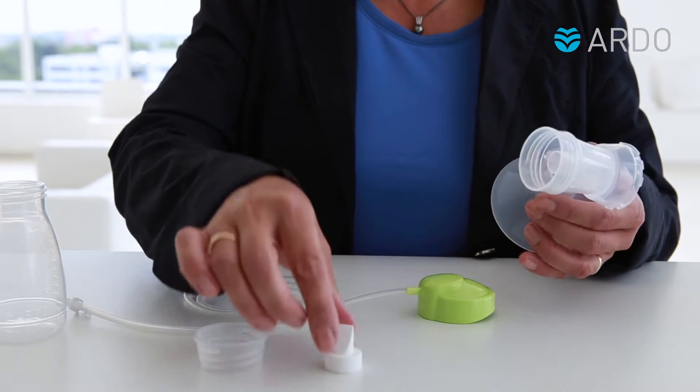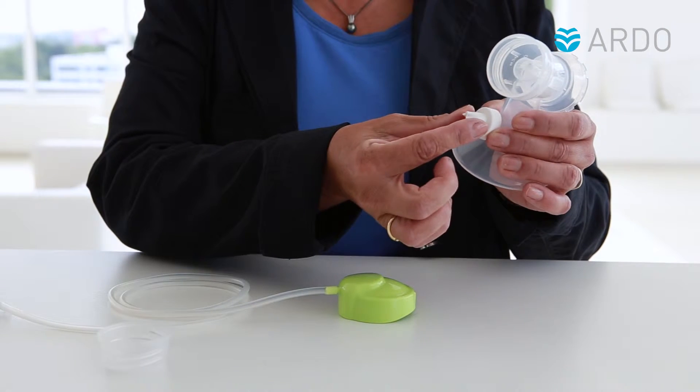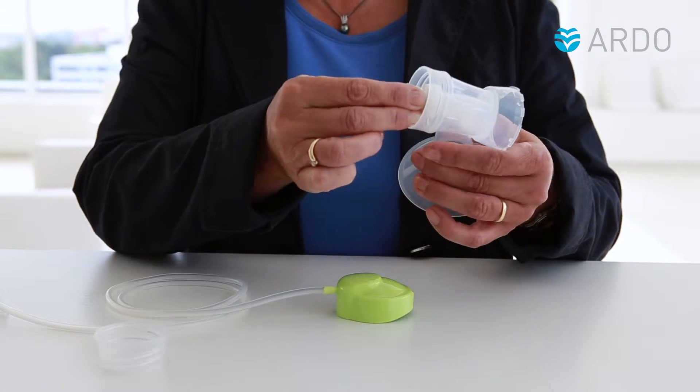Grip the white valve on the reinforced sides and put it into the breast shell. Before assembling, inspect the valve for any tears or milk deposits.